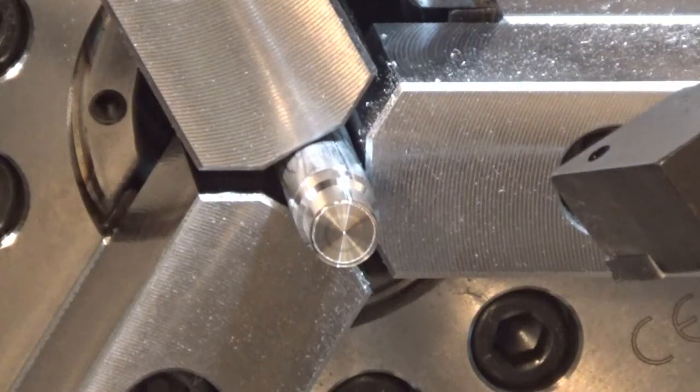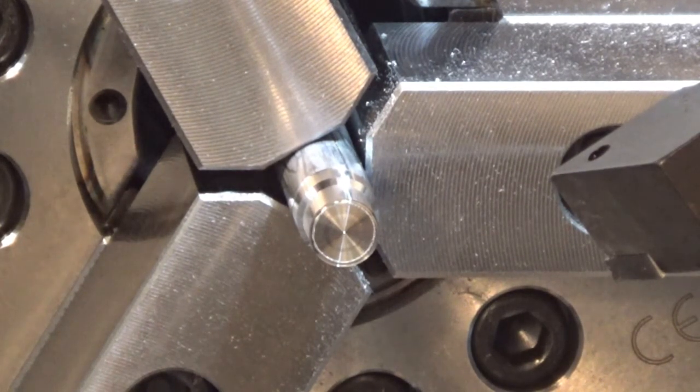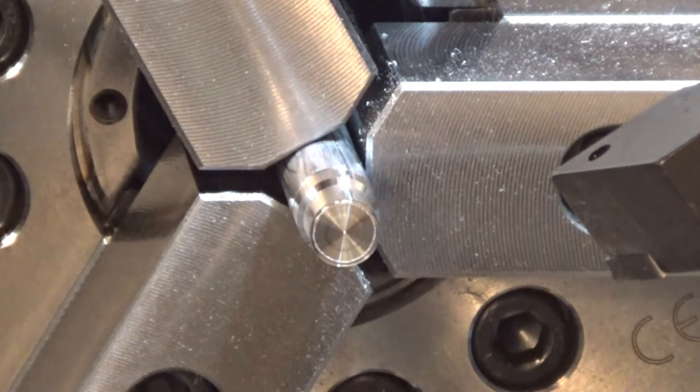This bar feeder is actually pushing the part from the back side of the spindle, so there's constant pressure on it. When the jaws open on the chuck, the stock is pushed through. So this is the bar feeder in action.